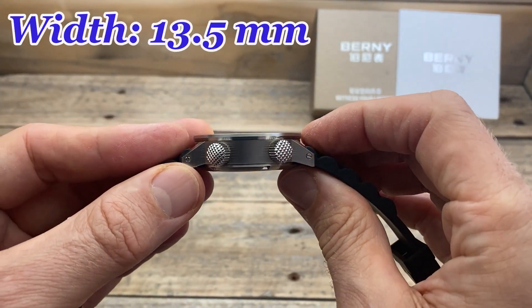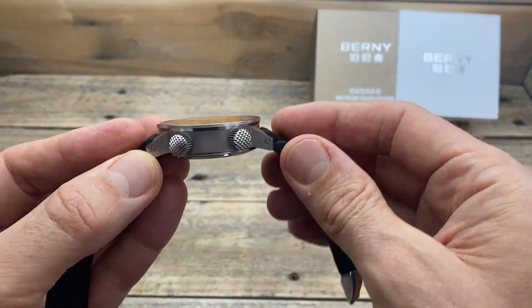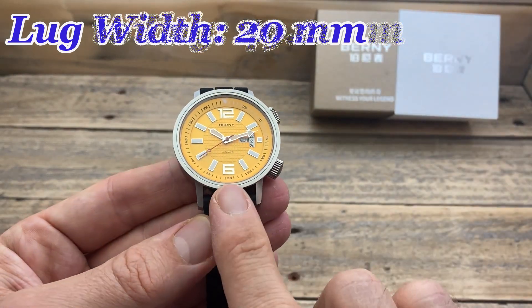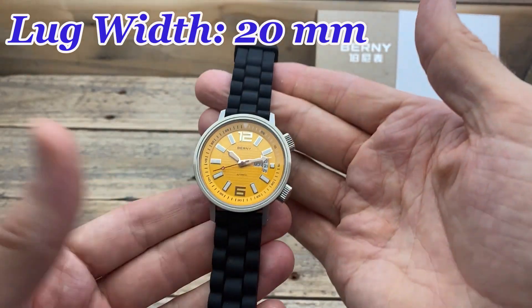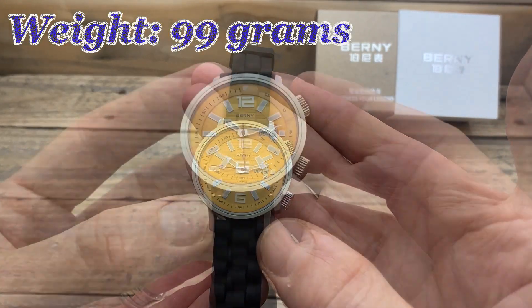Those dimensions are a 42mm case diameter, 13.5mm thick — which is a little bit thick but not massive by any means. The lug-to-lug is 49.2mm, the lug width is 20mm, and on the supplied rubber strap it comes in at 99 grams.